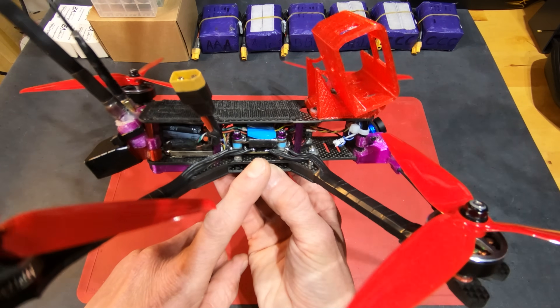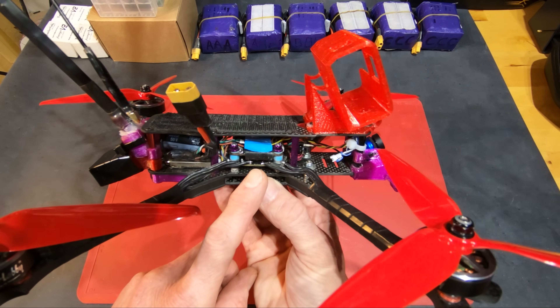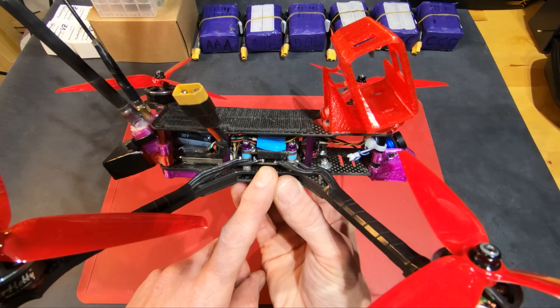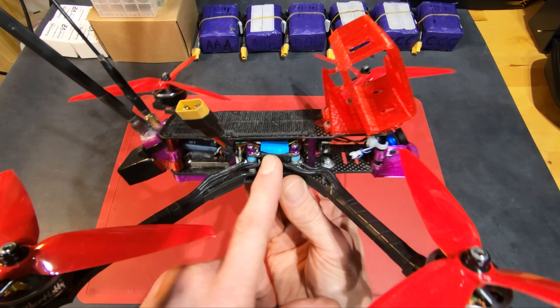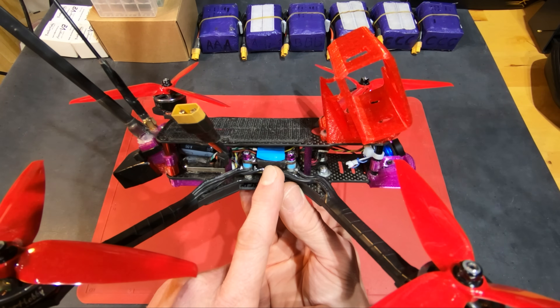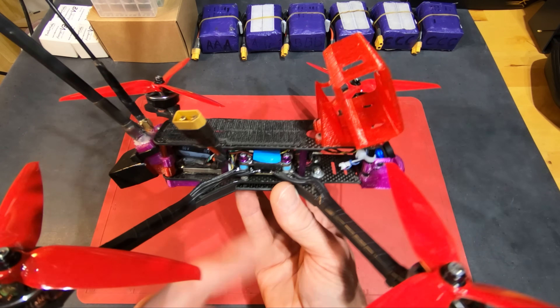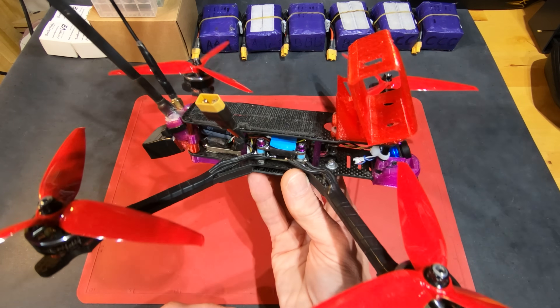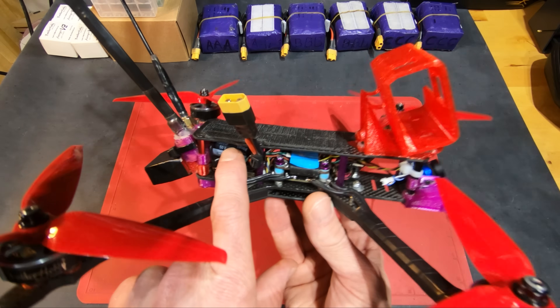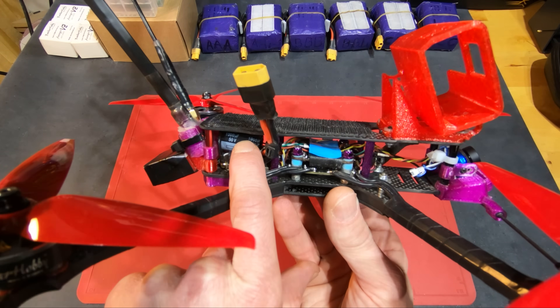I'm using the ESC from the Diatone MK2 stack — the 40 amp ESC — so that's a really budget part. The flight controller is a DYS F4 Pro V2, which is a few years old. It's got a 1000 microfarad 50 volt capacitor.